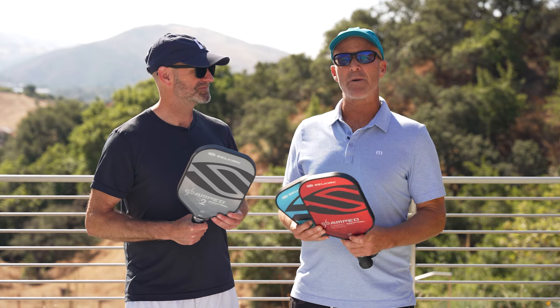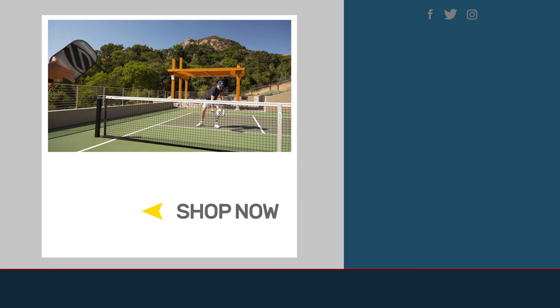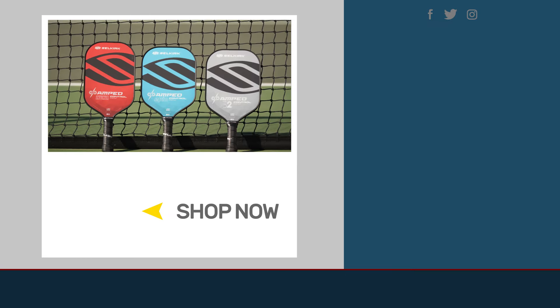If you'd like to learn anything more about these new Selkirk paddles or anything else pickleball-related, be sure to head over to pickleballwarehouse.com. And if you're joining us down under, be sure to go to totalpickleball.com.au.